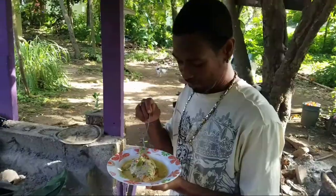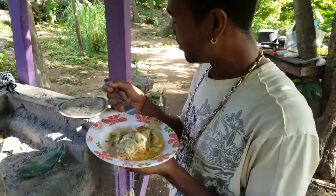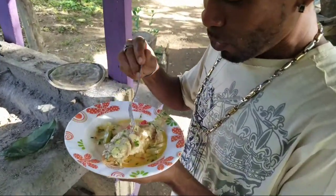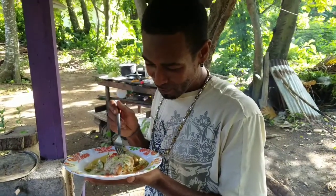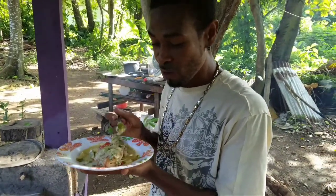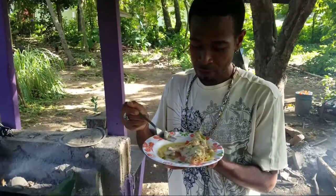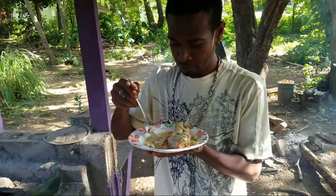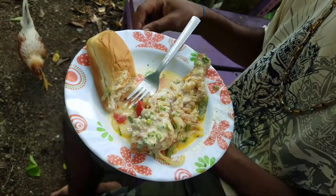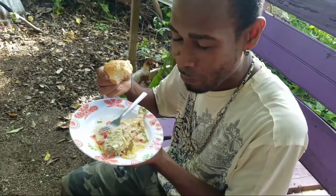I'll give you a taste test. See it there — thumbs up! I'm not even done, I want to get two of them right now. The fish is delicious, brother. The sauce and the fish together — delicious!